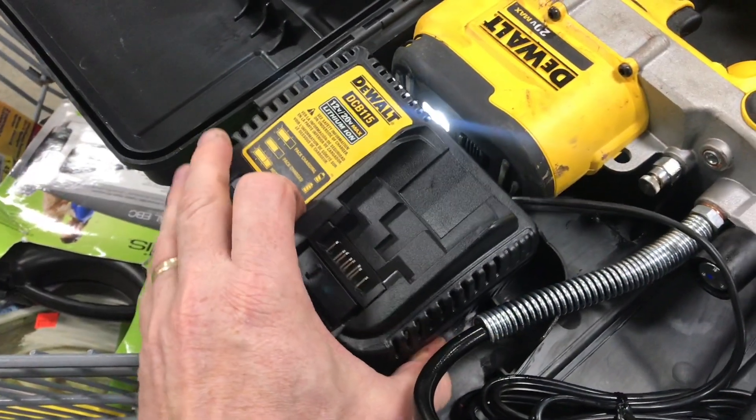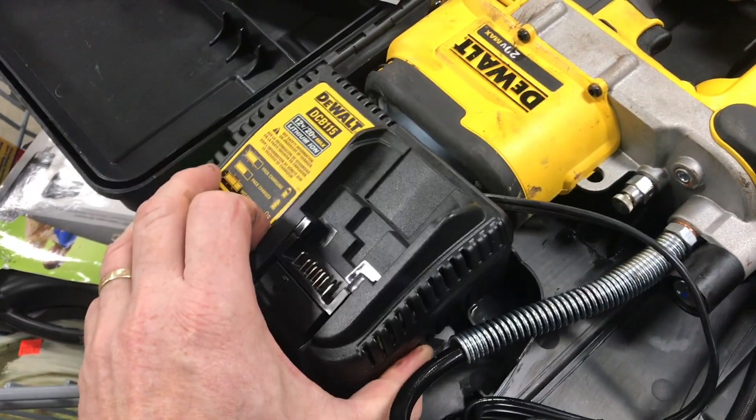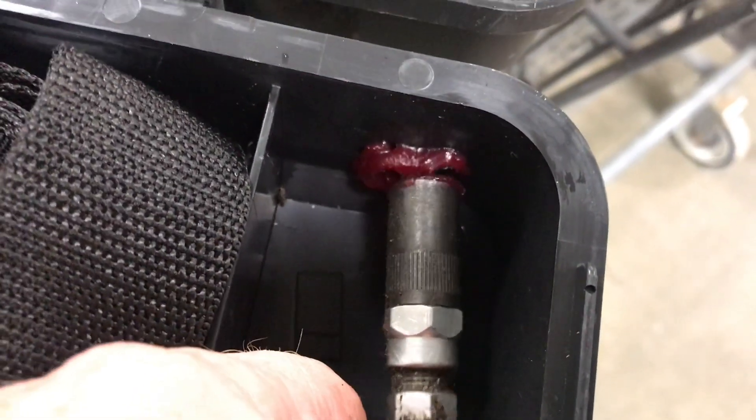On one battery charge, you can dispense 16 tubes of grease. Now this unit's pretty heavy — it's about eight pounds — but it does come with a shoulder strap.